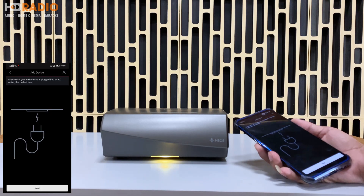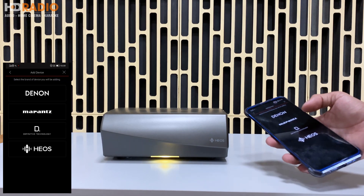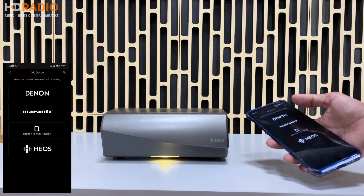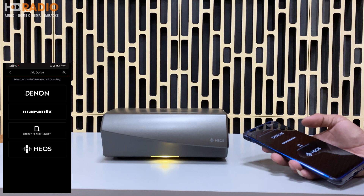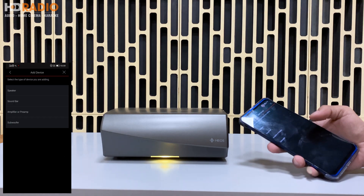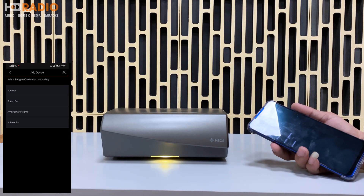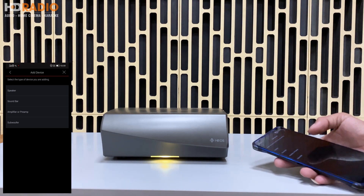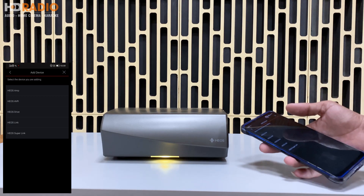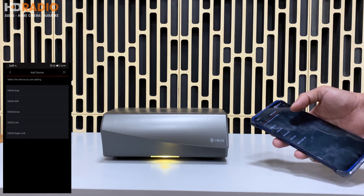Tiếp theo nó sẽ yêu cầu xác nhận đã cắm nguồn cho thiết bị, các bạn ấn Next nếu đã cắm nguồn. Sau đó nó sẽ hiện ra cho các bạn chọn loại thiết bị, ở đây chọn HEOS. Tiếp theo nó sẽ hỏi là speaker, soundbar, HEOS Amp hay subwoofer - thiết bị của chúng ta là chiếc Omni nên các bạn chọn Omni. Tiếp theo chọn HEOS Arm, đó chính là tên của thiết bị này.